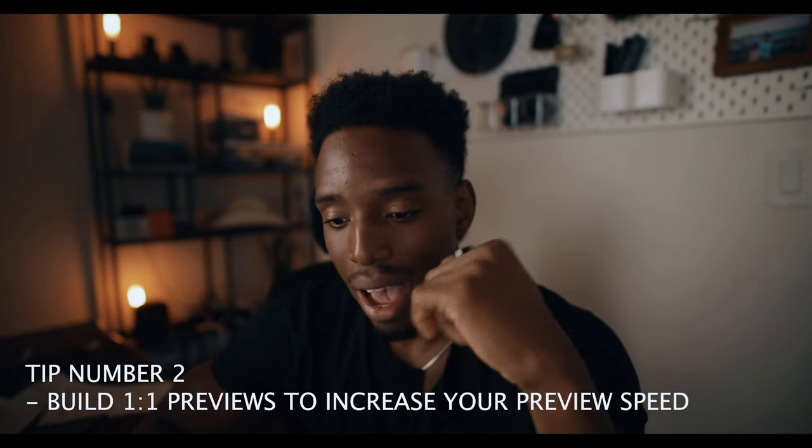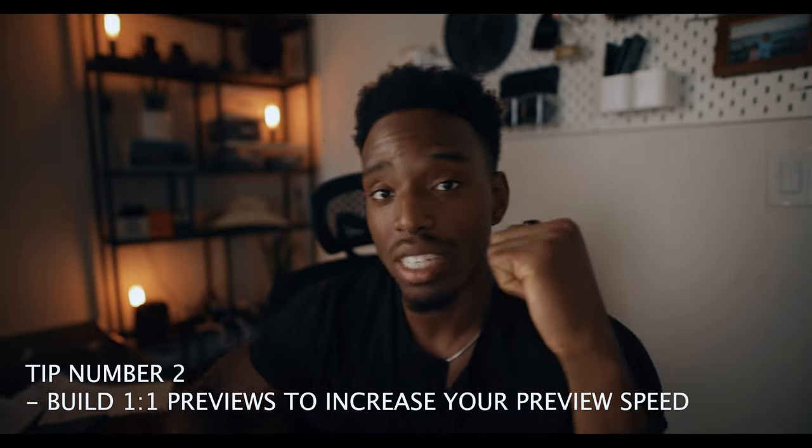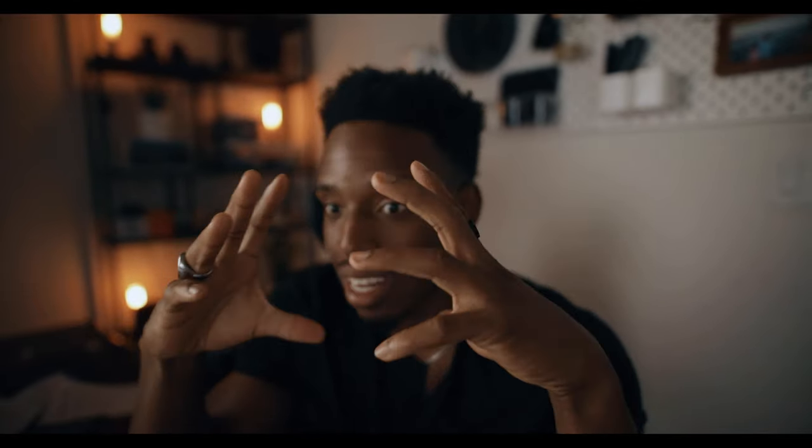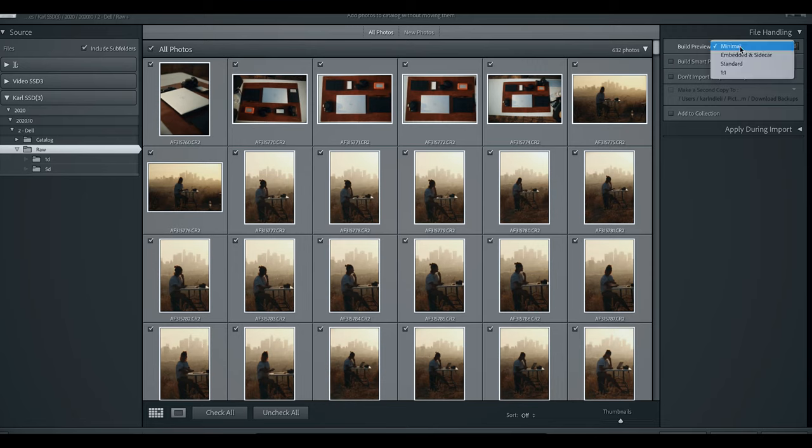Something that happens very often when editing high-res images — thanks to all the megapixels from today's cameras — is that it takes a lot of time to load images when you're tweaking things or trying to zoom in. So to speed up that process, I usually build 1:1 previews. This means when Lightroom imports the images, it bakes in as much information into the program itself so it doesn't have to spend time deciphering metadata or zooming into fine details. This makes editing a lot more stress-free. I'll click 'Build Smart Previews' and set previews to 1:1.